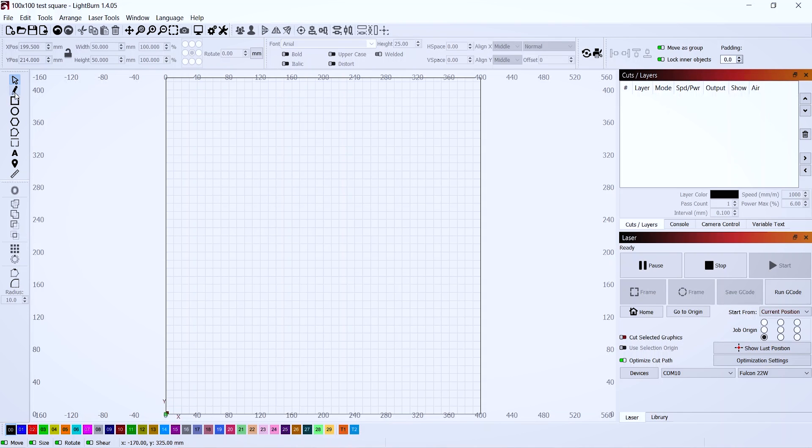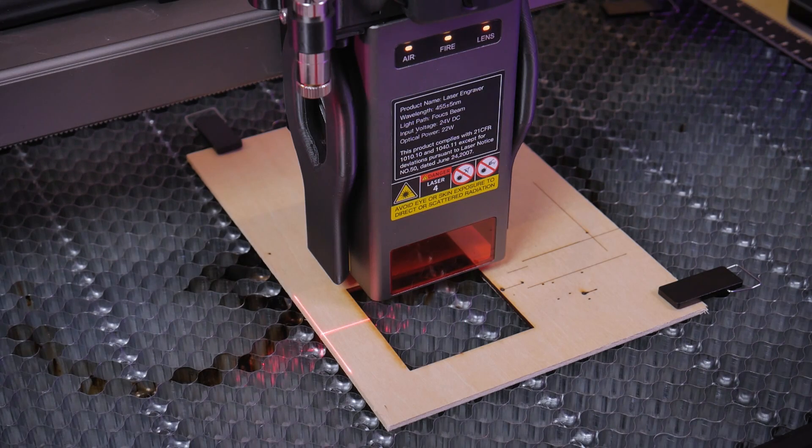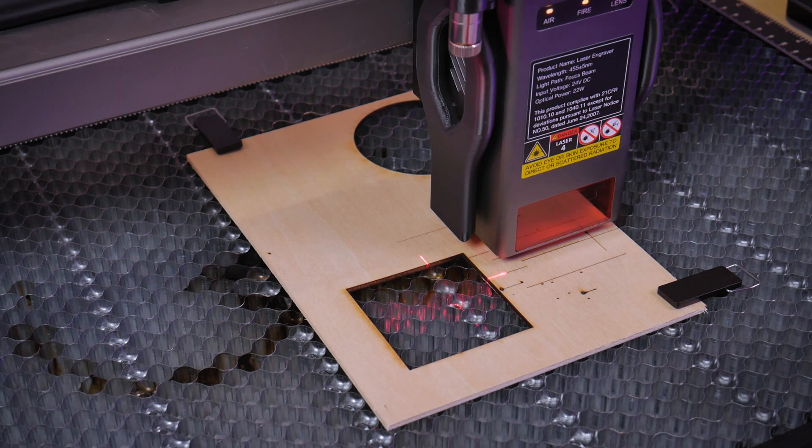You can do the same thing in Lightburn — it's a much more powerful software which allows you to draw directly in the software. We can draw a horizontal line and change its width to 60 millimeters, then change the speed and power settings on the right hand side. I've got the speed set to 1000 and the max power set to 6%. For this calibration procedure I don't want the laser to home itself, so I'll use the drop-down menu and select current position, put the job origin in the bottom left hand corner, and run that horizontal line using either the modified blink button in LaserGRBL or the start button in Lightburn.